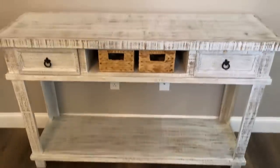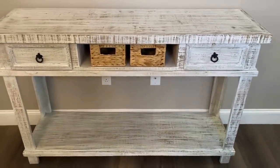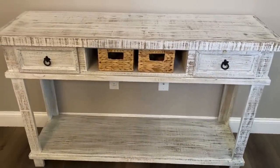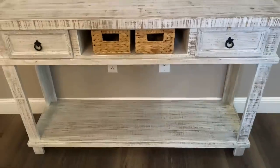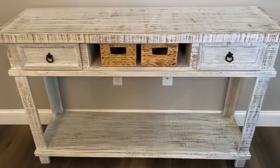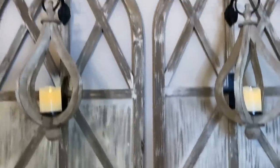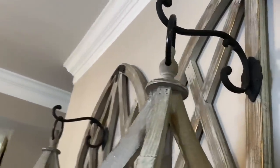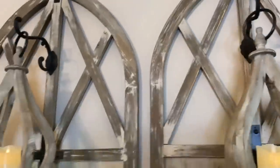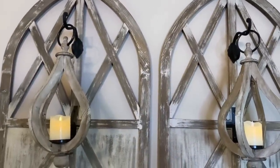Now we have the table in place. I purchased this from HomeGoods years ago - I love it because it's very farmhouse-y. It didn't come with the baskets; I actually purchased those at HomeGoods and put them in because I liked the color and the texture. We have our cute wall art that I made my own just by simply adding hooks and then placing the candle sconces on there, and it gives it a very interesting look.